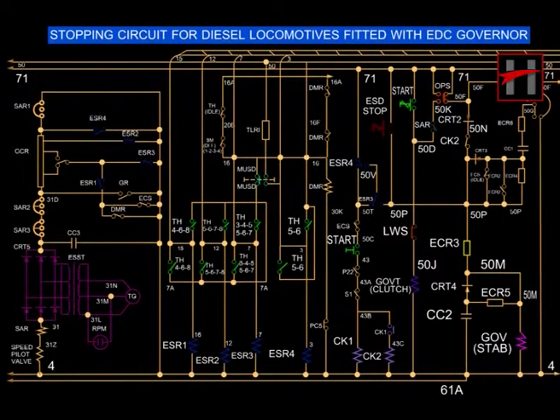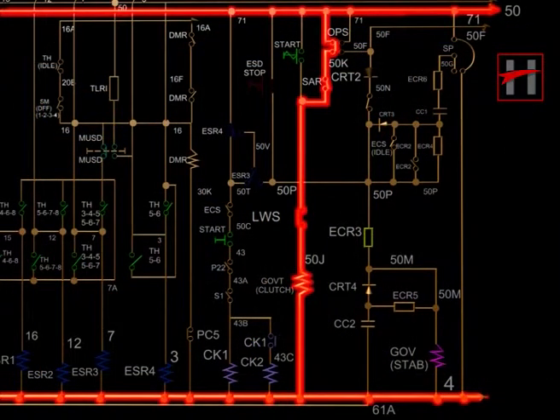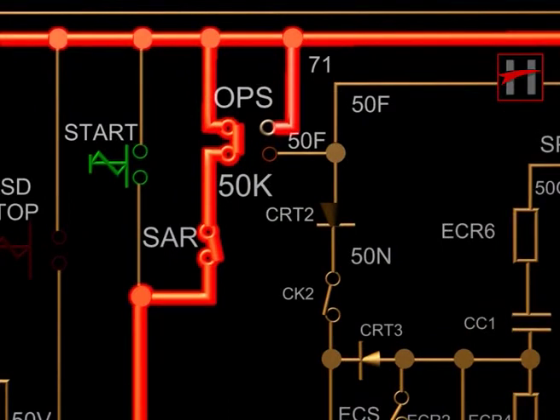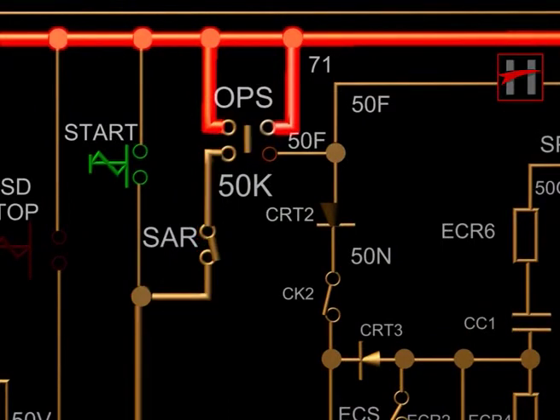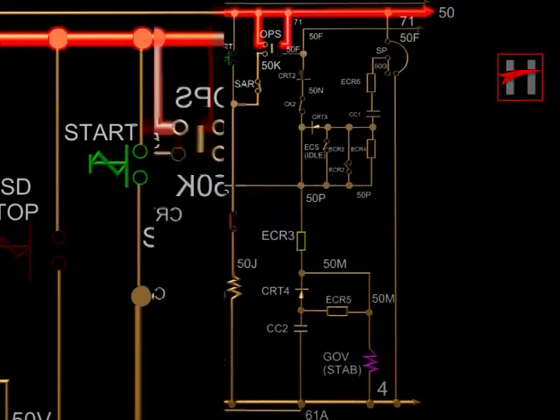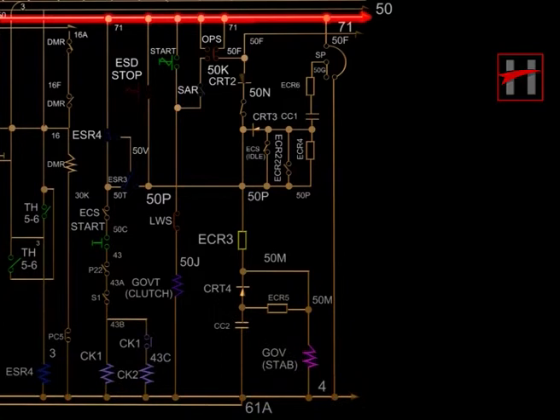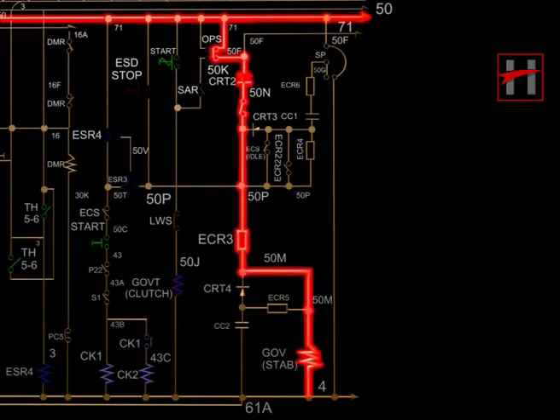The lubricating oil pressure is sensed by the oil pressure switch OPS. When OPS is at preset value and the engine is working, the governor clutch coil is energized via the OPS interlock 7150K. When pressure dips below the preset value, OPS operates and the OPS interlock changes position from 7150K. The supply to the governor clutch coil is cut off and the locomotive comes to stop position. When OPS interlock comes to position 7150F, the governor stabilizing coil is energized.